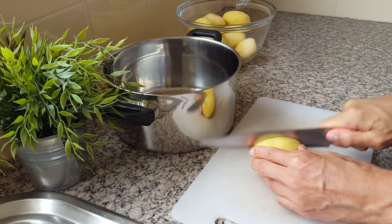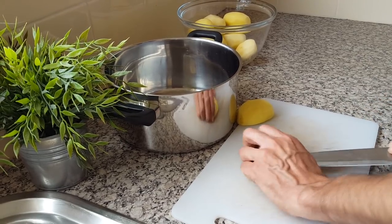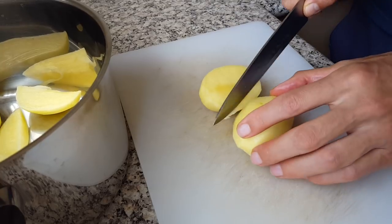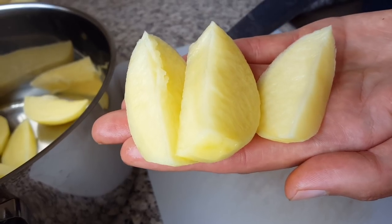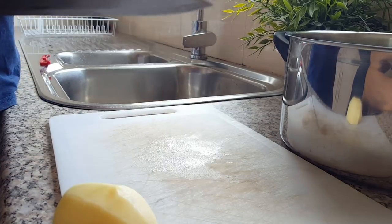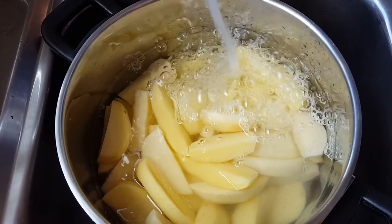Once your spuds are peeled and washed, time to cut those potatoes up. You can cut them in a variety of different sizes and shapes — you could do cubes, but we're going to do kind of like wedges.